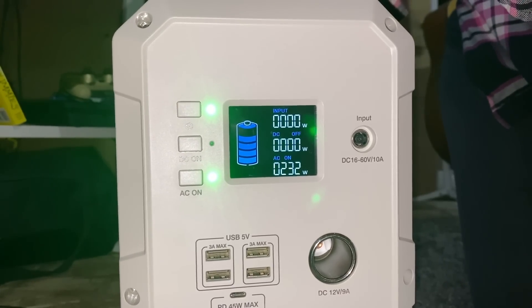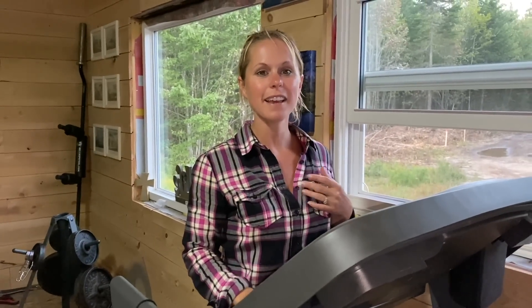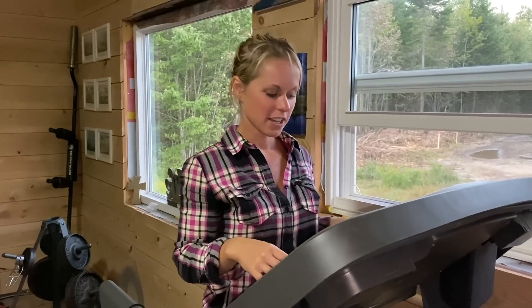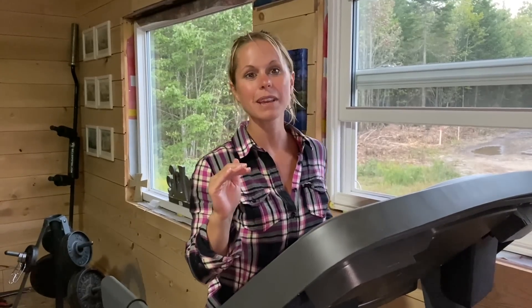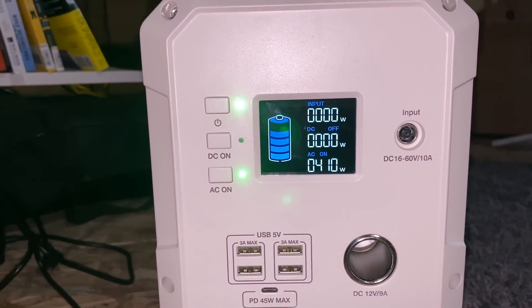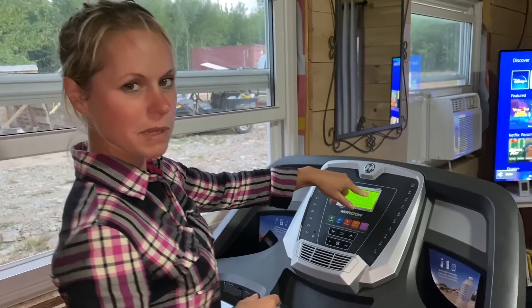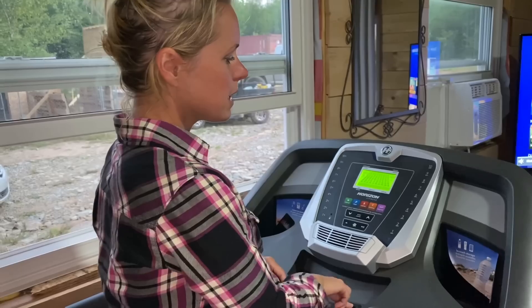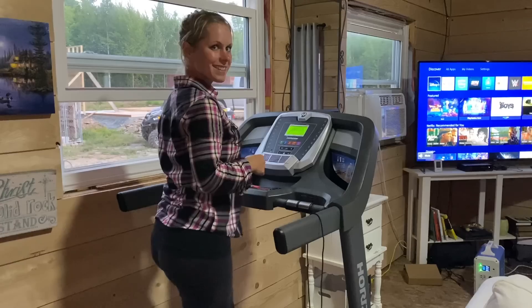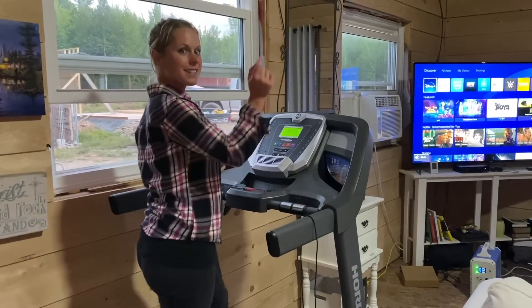So far with the TV, the satellite dish, and the PlayStation, it's 232 watts — and again, we get a thousand. So let's test it with the treadmill. I'm going to get the treadmill running and then we'll check the watts. I'll put it on an incline because that's what I would normally do — we'll go to the maximum incline of 10, bringing it up right now to the maximum incline of 10. Now we'll increase the speed.